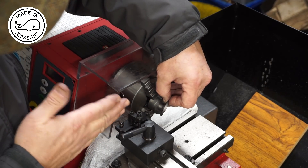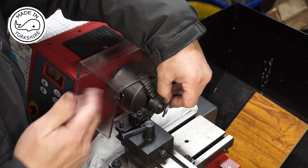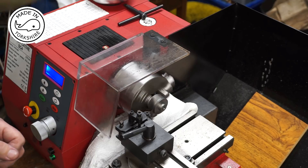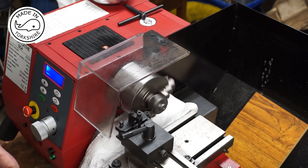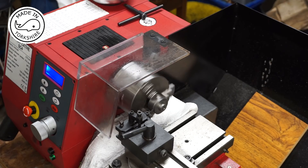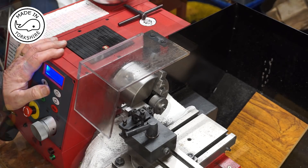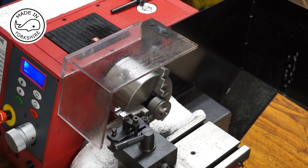Once I've done that, I'll move the parting tool a 32nd of an inch to the left and then fully part it off. I'm using power feed on the cross slide at 100 RPM, and we're going to go in 7.3 millimetres. I've moved the carriage to the left by 31 thou, which is 1/32nd of an inch, and now I'm going to have a go at just fully parting it off. Fingers crossed it won't drift.